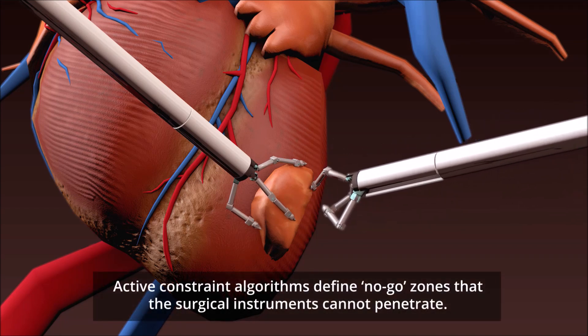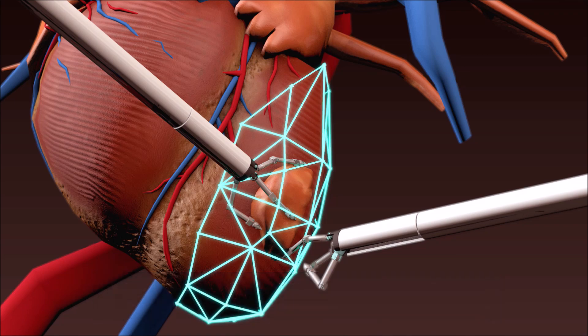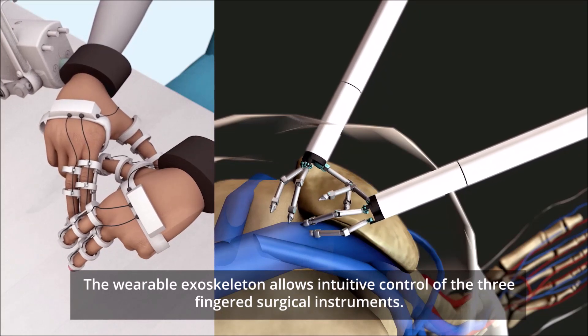Active constraint algorithms define no-go zones that the surgical instruments cannot penetrate. The wearable exoskeleton allows intuitive control of the three-fingered surgical instruments.